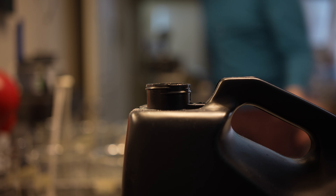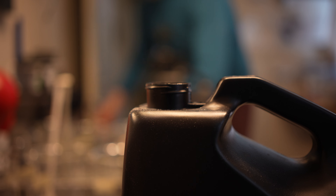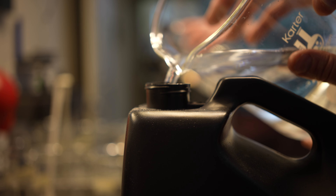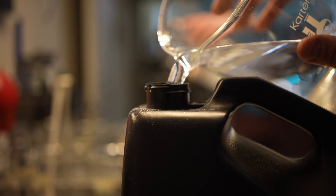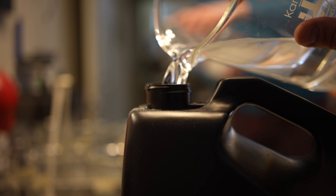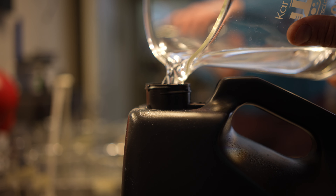Once it's all in, fill up the jug to reach 5 liters. So you want to have your 4 liters in, and then you have your water container with that extra 1,000 milliliters of water. Pour it into the jug after all the powder, then cap the jug.